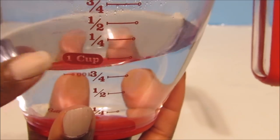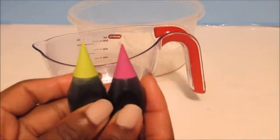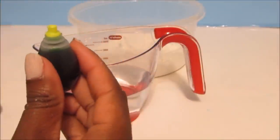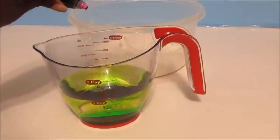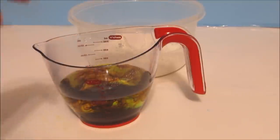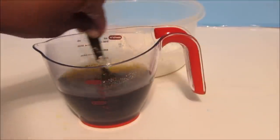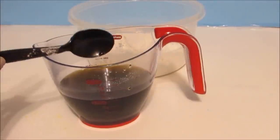Now we get our water — make sure it's a little bit warm and that you fill it to 1 cup. We take our food coloring, and I'm going to try to make a nice orange and add it to the water. You can use as many drops as you'd like. Hopefully this makes a nice orange — I'm experimenting here. Take your spoon and mix it around. I don't know if this made orange, but I guess we're going to find out.